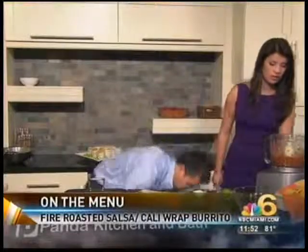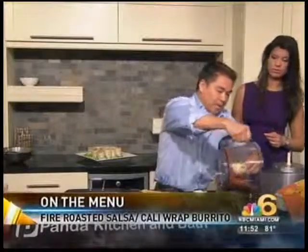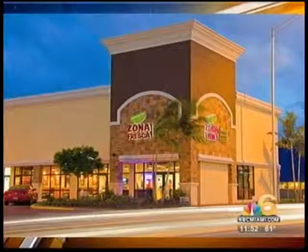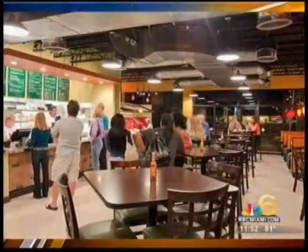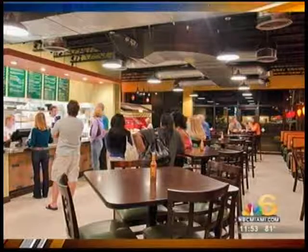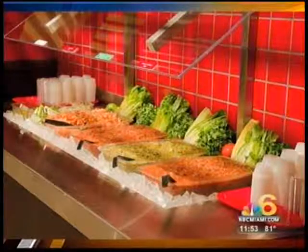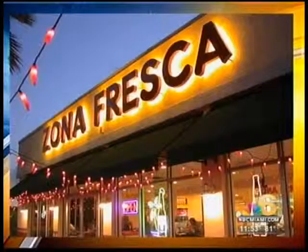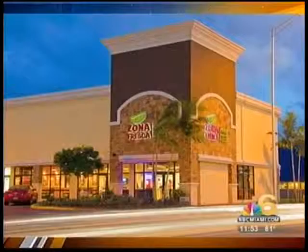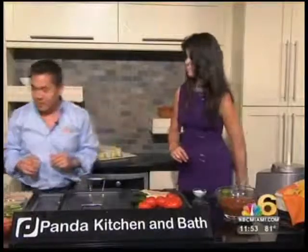Do you have a lot of catering orders coming in for the Super Bowl? Yes, we do. We also do a lot of catering for pharmaceutical groups, hospitals, and events up to 1,600–1,800 people — we're very well versed in catering. Zona Fresca — the name means 'fresh zone' in English — and everything is made from scratch. That's our salsa bar. Everything made from scratch, and we've been doing very well.